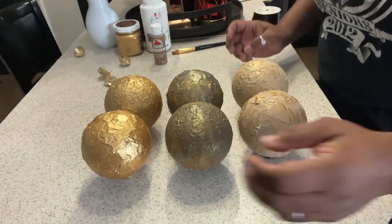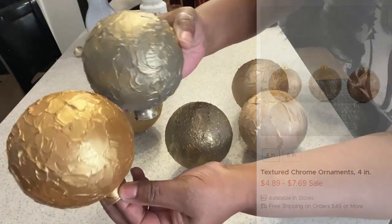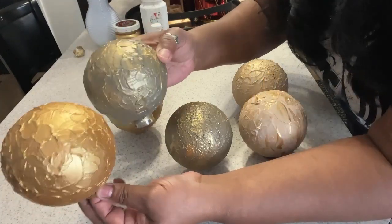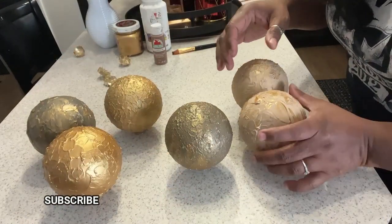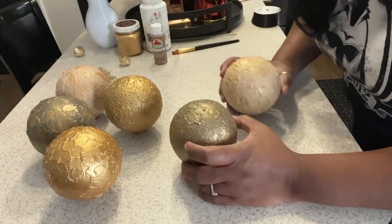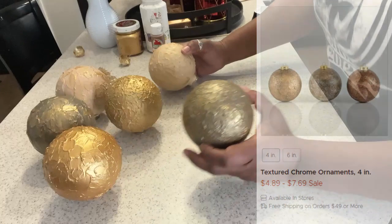This is how our ornaments have turned out, and I think we have achieved that luxe look for less. The ones on Kirkland's were similar in color, but I changed up my color slightly. These two are very similar to the ones on the Kirkland's website — you can get a 4-inch ball for a little bit under $5. We have made ours for just a little bit over $1 because we already had the spackle and the paint. I made this one a lighter color because I have a black Christmas tree these are going on and I do want them to stand out.